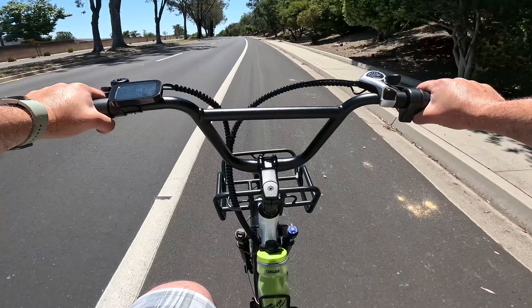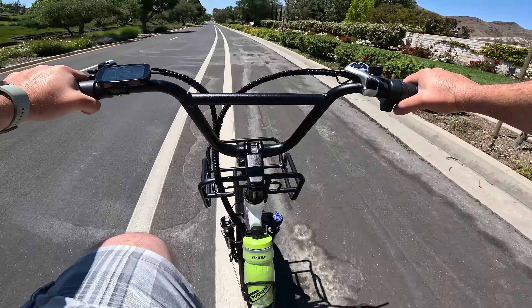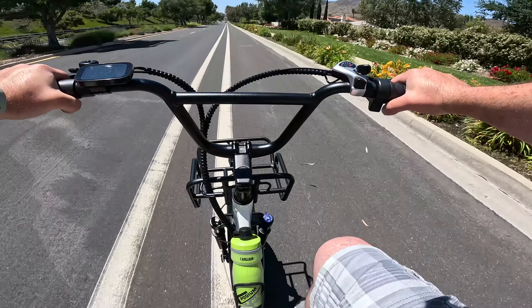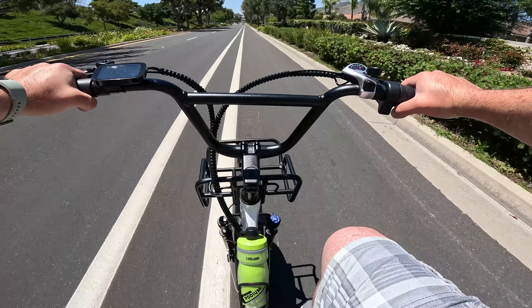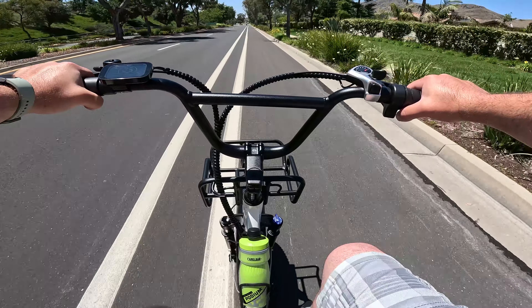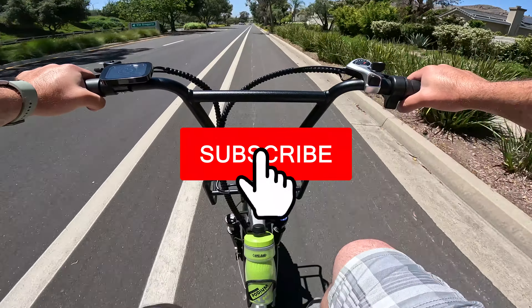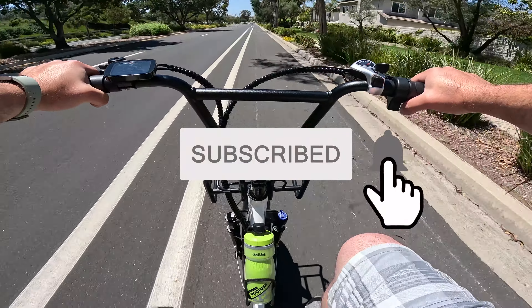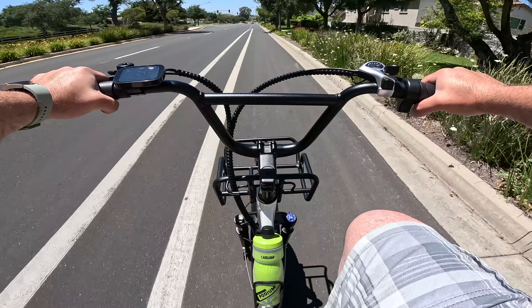This bike is very premium — possibly my favorite electric bike I've tried. I almost want to say it's like the Tesla of electric bikes because I'm genuinely impressed with its power and comfort. Let me know what you guys think in the comments below. Be sure to subscribe, share, and like this video if you enjoyed it. Thanks for watching and I'll catch you guys in the next one.